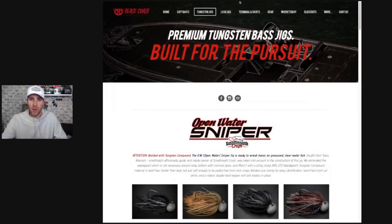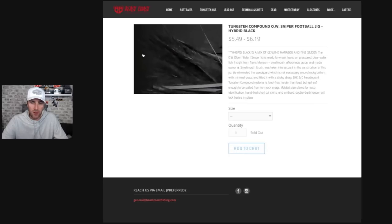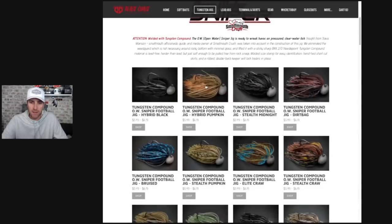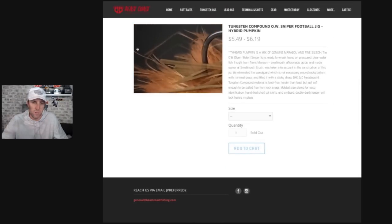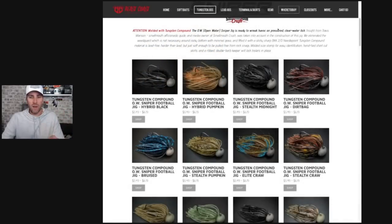I'd like to walk you through some of the different variations of this jig. The first is the open water sniper football jig hybrid — it has some marabou tied in, like this hybrid pumpkin. It's still that very compact jig, but there's just that little bit of marabou that gives it a little extra flash. This works year round, but especially in colder conditions — late fall, early spring. There are six different colors including stealth midnight, and these all come in quarter, three eighths, and half ounce.